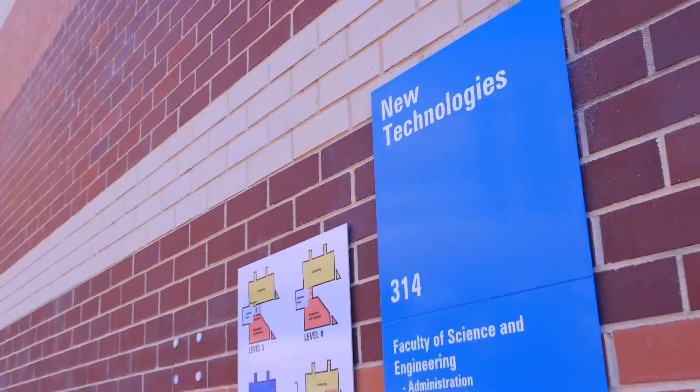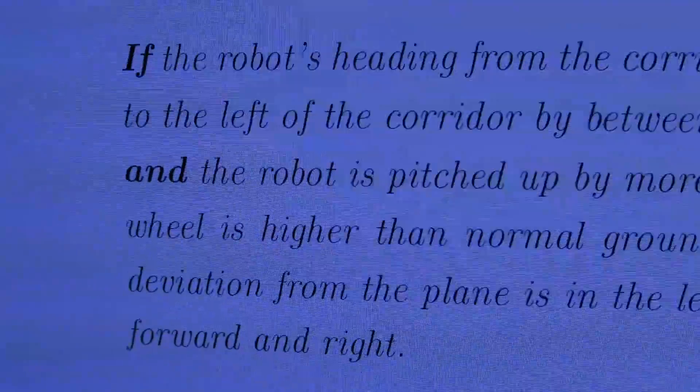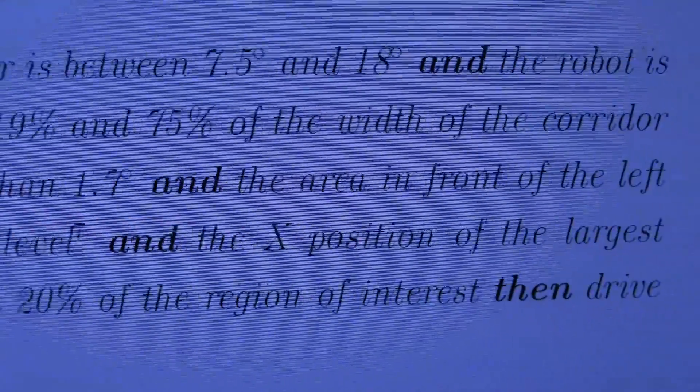Here at the Intelligent Robots Group, we are developing artificial intelligence for the robots of tomorrow. We are developing new ways for robots, like Baxter, to learn from its environment and task, figure out new, better ways of accomplishing its goals, and crucially, explaining its actions and justifying its decisions to us humans.